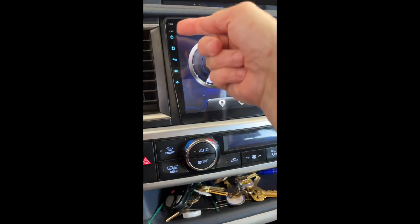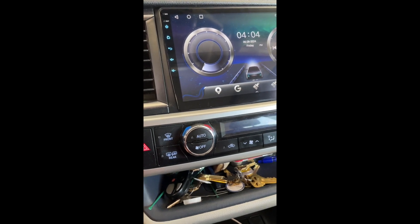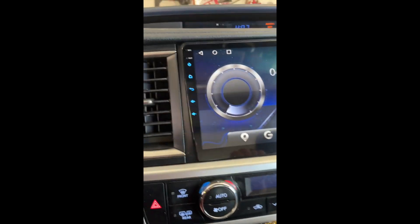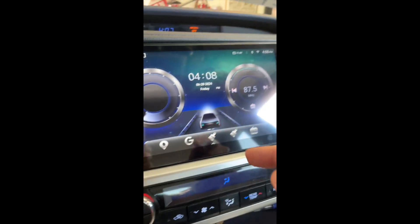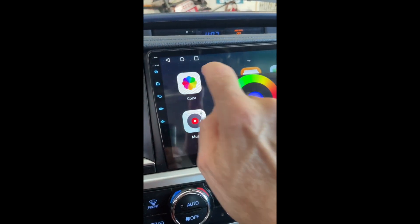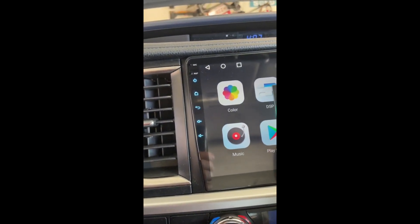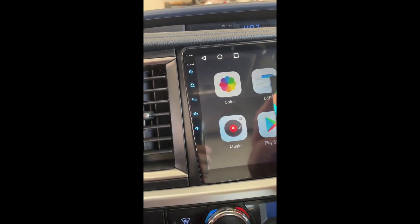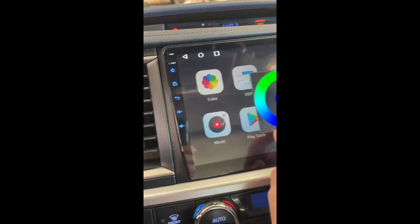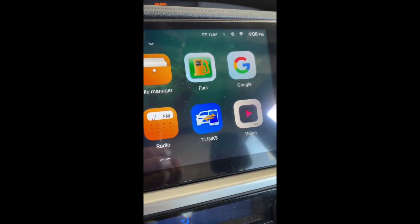The other problem I ran into was the power button lights weren't lighting up — that was a pretty simple fix. If these buttons stop lighting up, bring up your Android apps and scroll over to the Color app. Use this color wheel to change the color to whatever you want. If you don't touch the color wheel, they may be off completely, like mine was. I set mine to a nice blue.